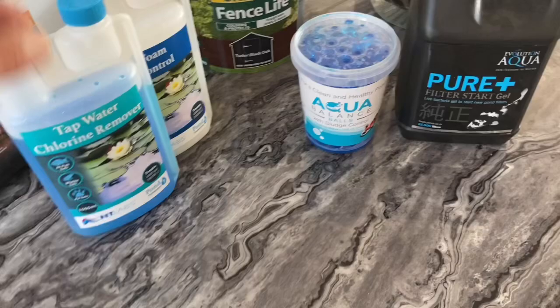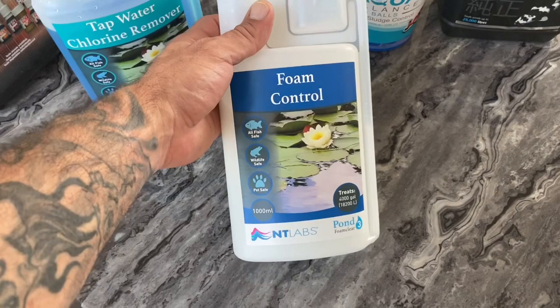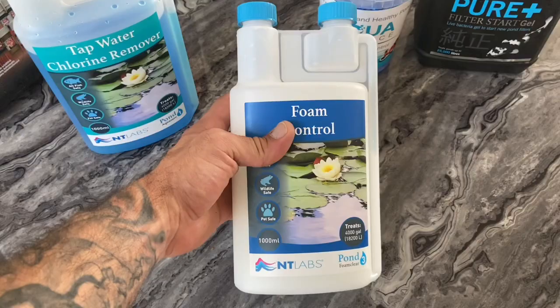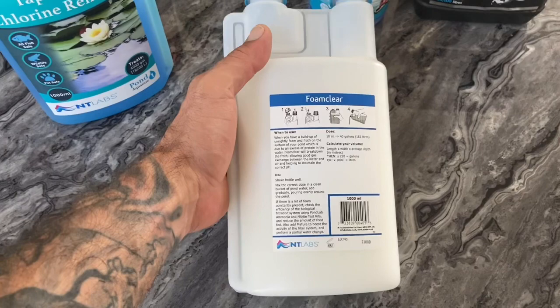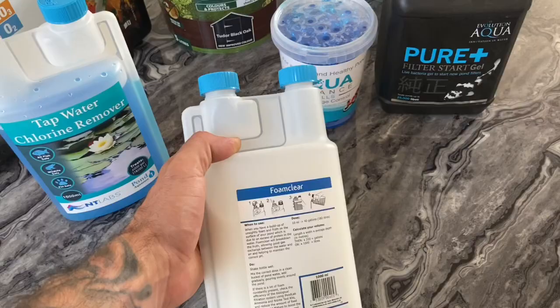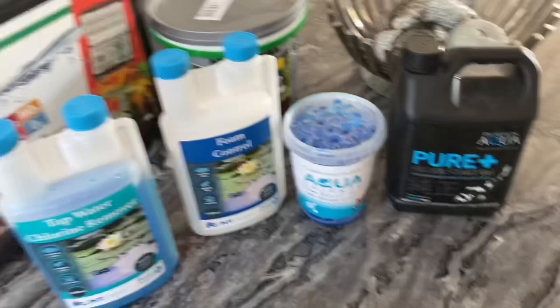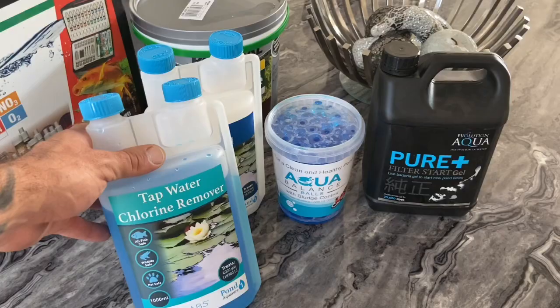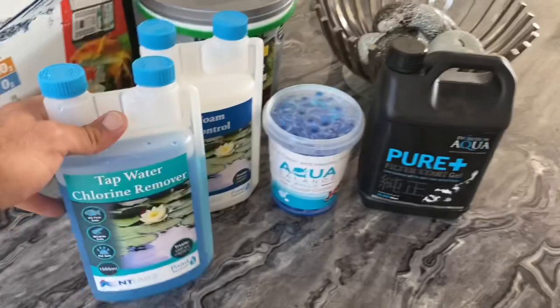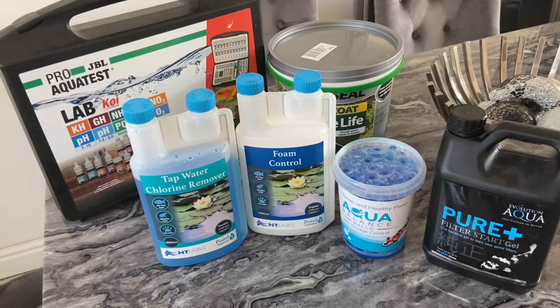I've got a bit of foam building up on my pond from all the protein, so I thought I'd give this stuff a go from NTO Labs. Basically what it's supposed to do — according to the instructions — is release all the protein wastes from the bubbles and also maintain correct pH balance. I'm also doing a top-up water change today. Fridays I do a water change, so I'm going to be using a little bit of chlorine remover as well to help remove anything else that's in the water.